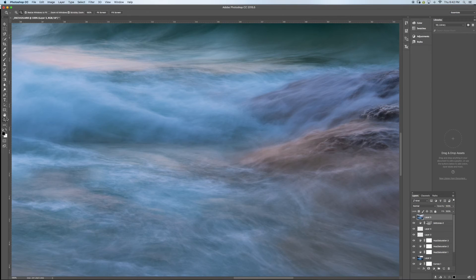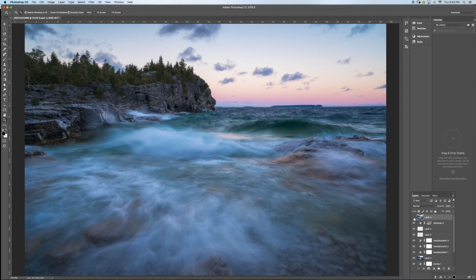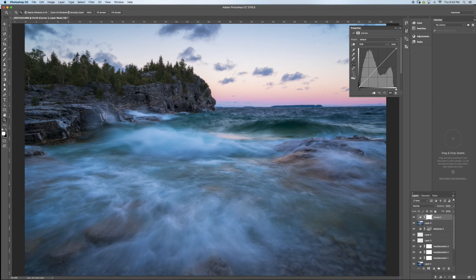Zooming back out — see before and after, just a few things cleaned up. I'm going to add another curves adjustment layer to boost contrast a bit more. I like a really contrasty image. That might be a bit much so I'll bring the opacity down to around 20%.